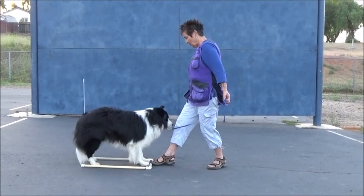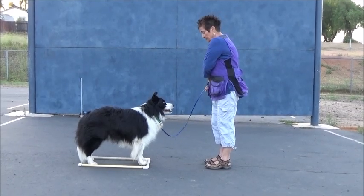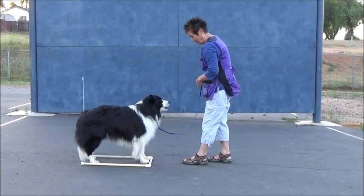When I say stand — good boy stand, that's your stand — I step back. I can get a cookie and give it to him with my non-signal hand. Good, good stand, good boy stand, good boy. That was good.